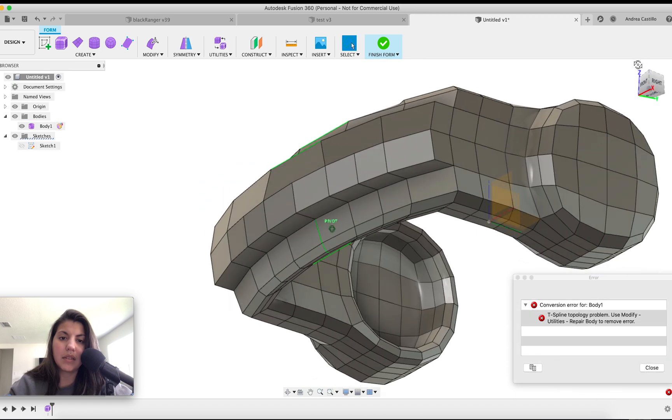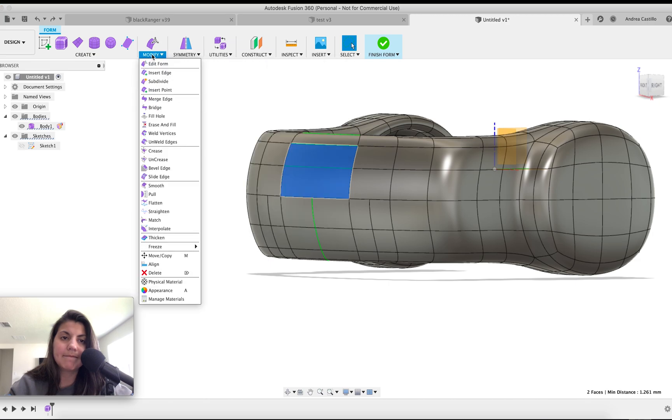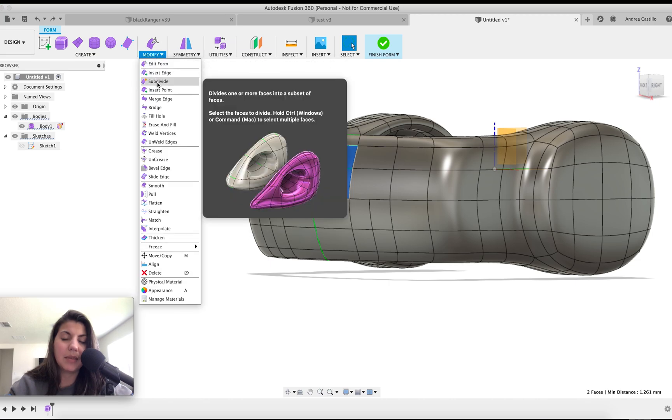Let me undo because I'm not sure what I broke. I think these faces need to be subdivided. I undid a bunch of stuff because I don't know exactly what broke. I'm going to try again, and if I get the same error I'll investigate it.